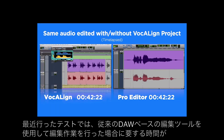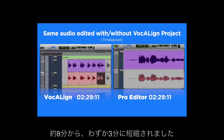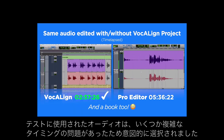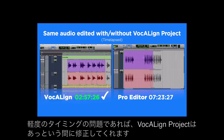In a recent test it took the editing process using conventional DAW based editing tools from around eight minutes to just three. The audio used for the test was intentionally chosen because it had some complex timing issues. In cases with mild timing issues, Vocalign Project would fix it in a matter of seconds.